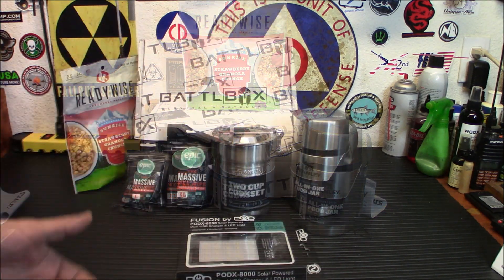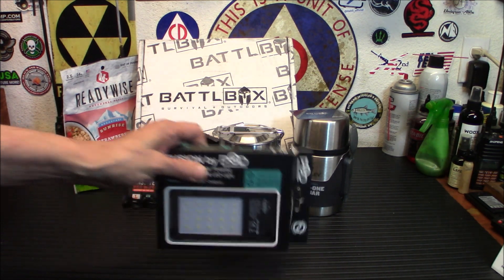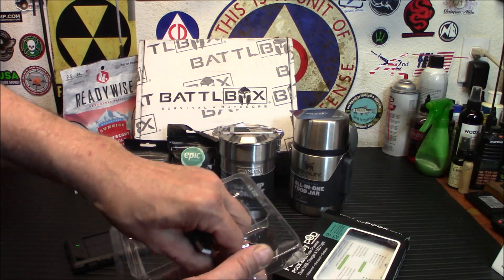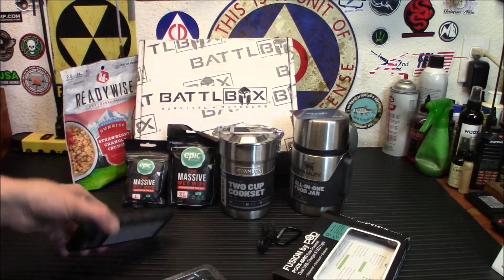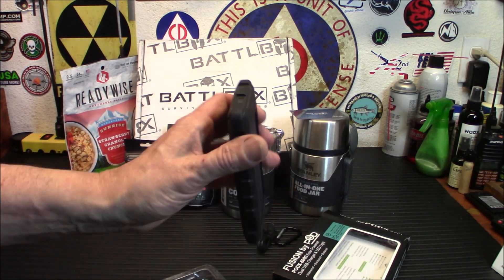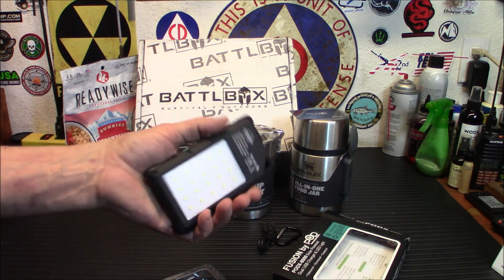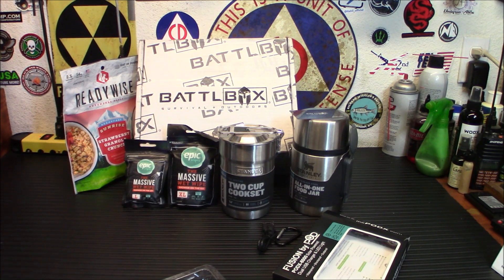Moving on to the advanced box — it's just one item, but it's actually a really cool one. I know it looks like a light but it's so much more. This is the Pod Fusion. You'll have a charging cable and a carabiner — I find carabiners for this type of stuff really handy because you can hang it on your gear. This is basically a solar power bank with a real light on it.